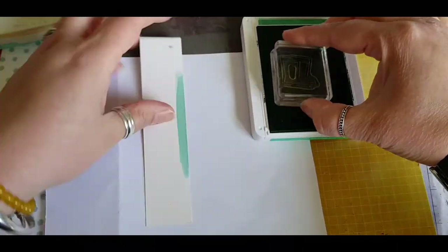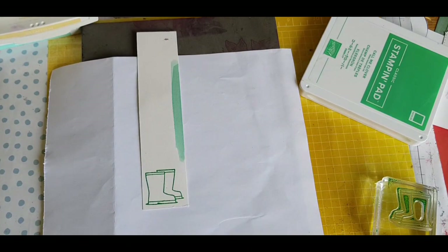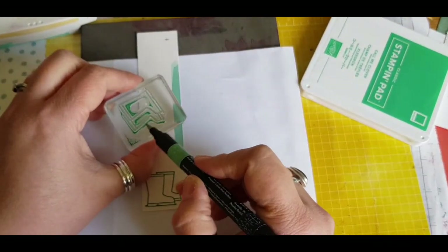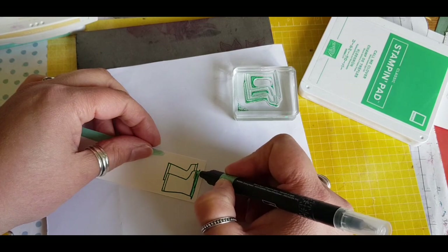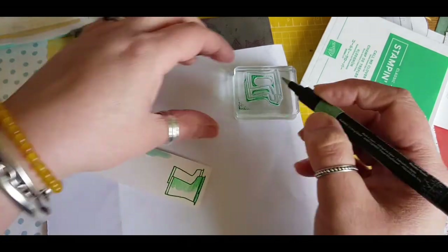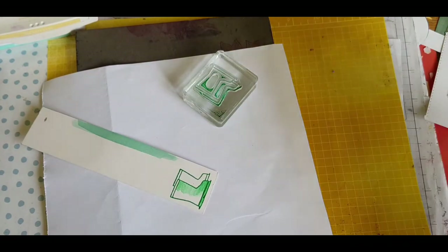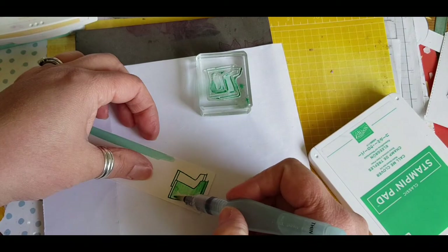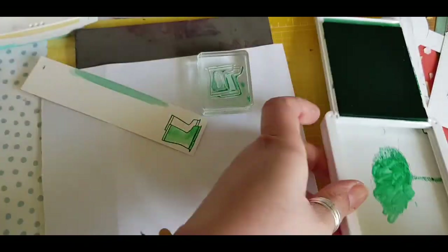I'll be using the Under My Umbrella stamp set and using Cormie Clover on some Shimmer White cardstock to stamp the boots. I grab out my blender pens to start colouring in this image, and after I start colouring in I think — what am I doing? I could be using my Aqua Pen for this because I'm using the Shimmer White cardstock which takes water perfectly. So I grab out my Aqua Pen and use that instead, just taking the colour from the stamp and then deciding to take some more from my ink pad.